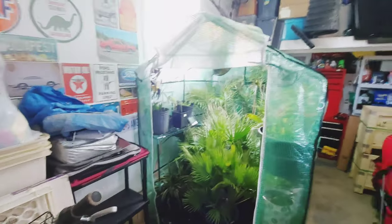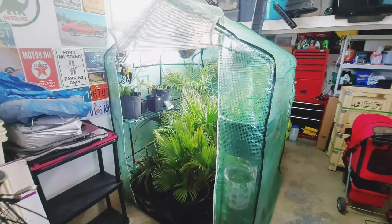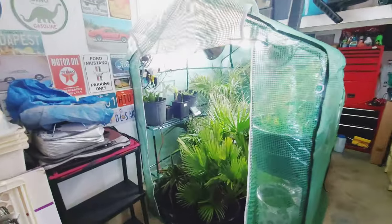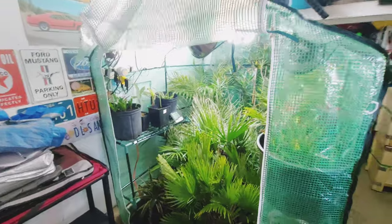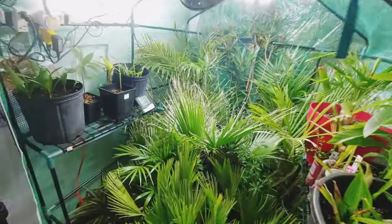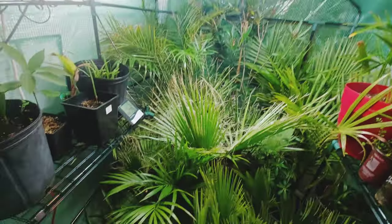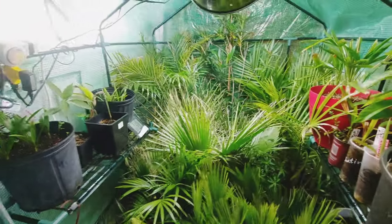Hey, what's up guys — just doing a quick follow-up video on the Amazon greenhouse. I did a video on it about a week ago and it was empty, so I just wanted to show you guys what I've crammed in here. As you can tell, there's quite a bit going on — it's a plant party in here for sure.